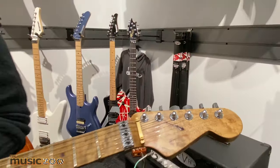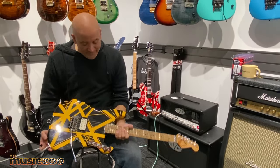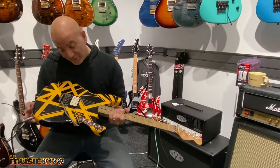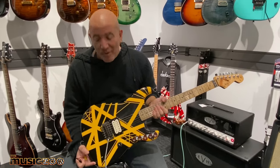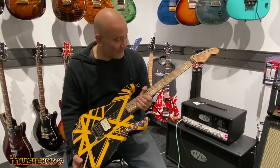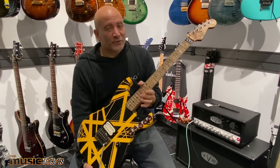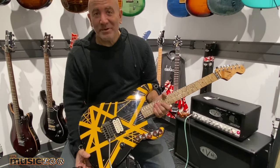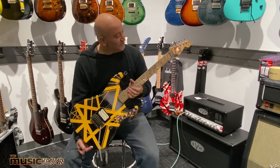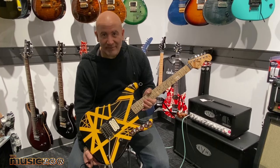They're just so much fun to play all your Van Halen riffs on, and to collect. It's funny about the collector's market — this is a pricey guitar, it's not for the faint of heart. However, this guitar will no doubt be worth a lot more than whatever you're paying for it now. Supply and demand — there's a very limited amount, it's signed by the man, and it's as close as you're going to get to the original. So come get one. Very rare. We're happy to have it.